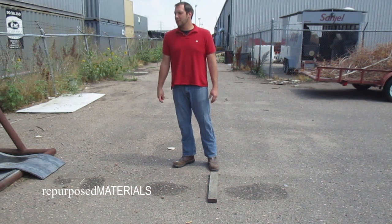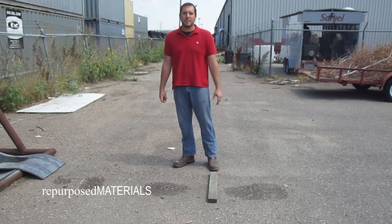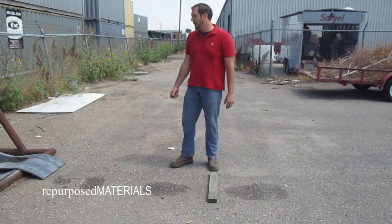I'll show you how to cut and roll a conveyor belt. Now typically we don't want to cut it, but if you can't find anything that fits the customer's needs, sometimes you do have to cut it.